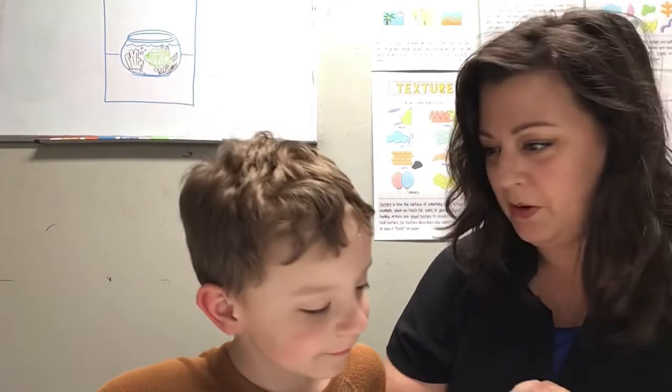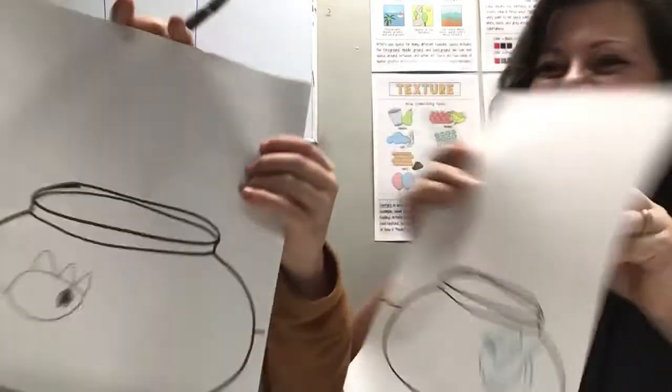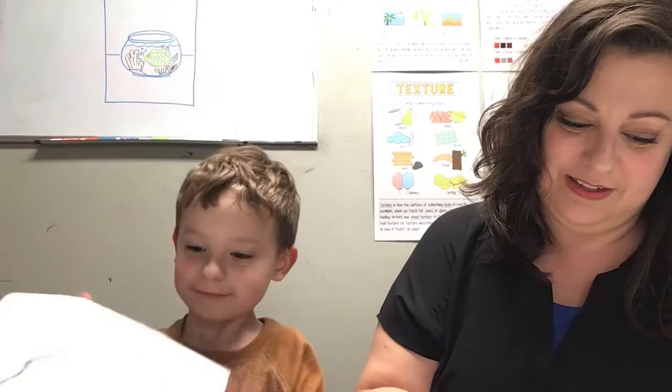Sometimes these gills look like mohawks to me. What do you think, Cedar? Does it look like he's got a mohawk? I think he looks like he has a mohawk. That's a good fish. Good job. Let's keep drawing. And we're going to put in some little curly Q cloud humps in there for gills and scales.